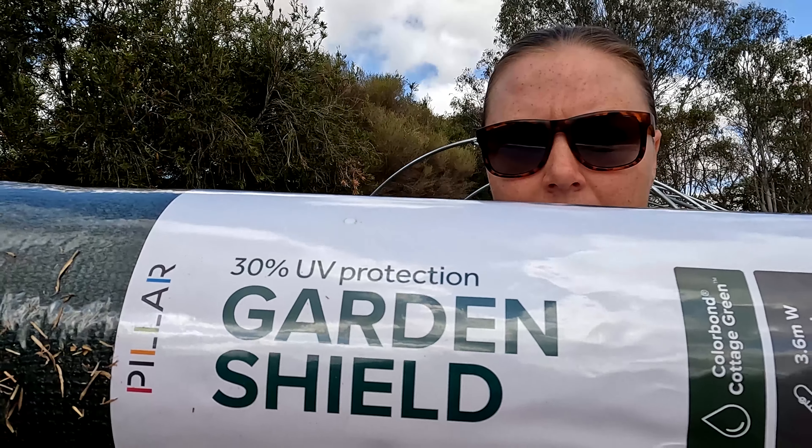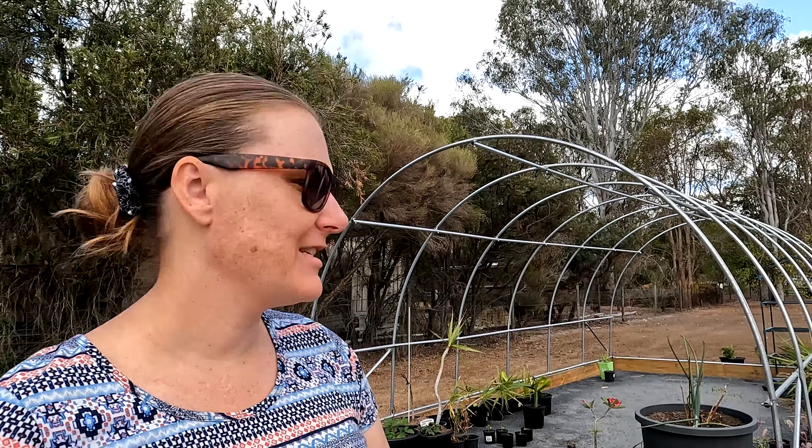I have got two rolls of 30% UV protection shade cover and we are going to attempt to do this solo today. This is probably more of a two-person job, however Sven is working and I think we've waited long enough, so I'm gonna give this a good old try.